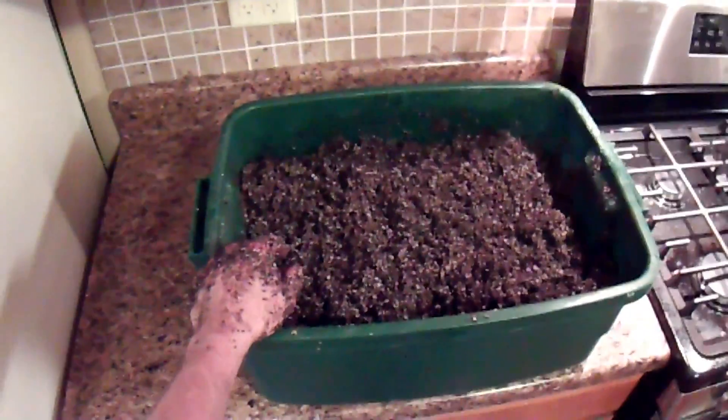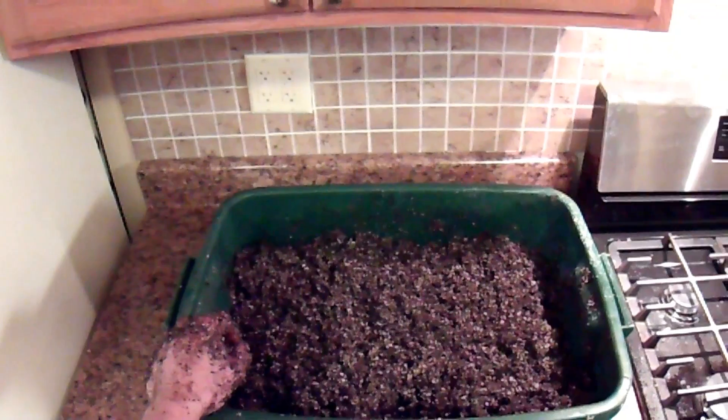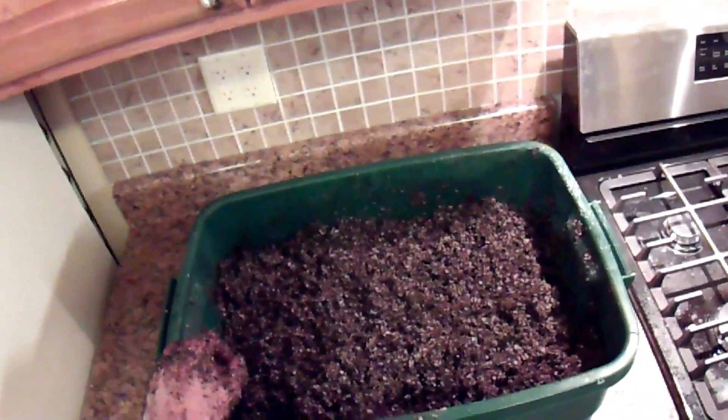Now we are ready to load this mix into a large pot and bags to pasteurize it.